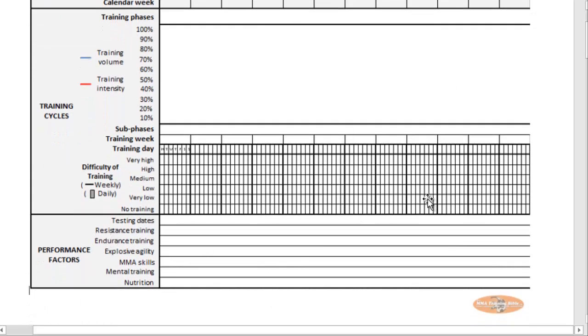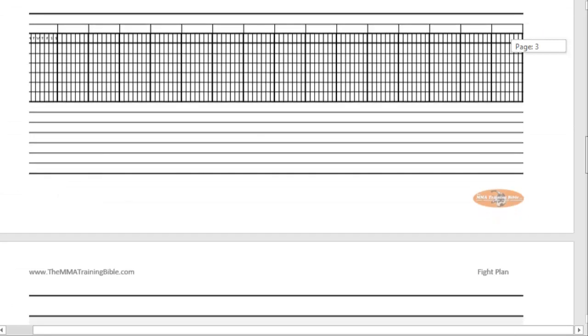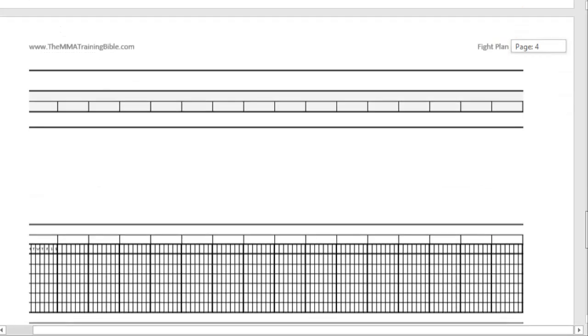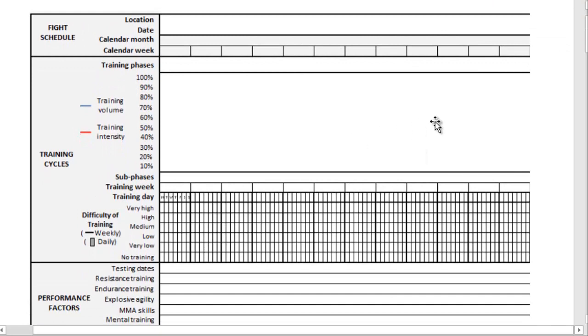You don't need to know what all these are right now. I just want to introduce you to the structure of the document. On the right hand side there's space to actually program your periodized training plan, individualized to you. In the Word document it's just a template — I've created enough pages for at least a 12 month plan. So if you're old fashioned and like to work with pencils and paper, this is for you.